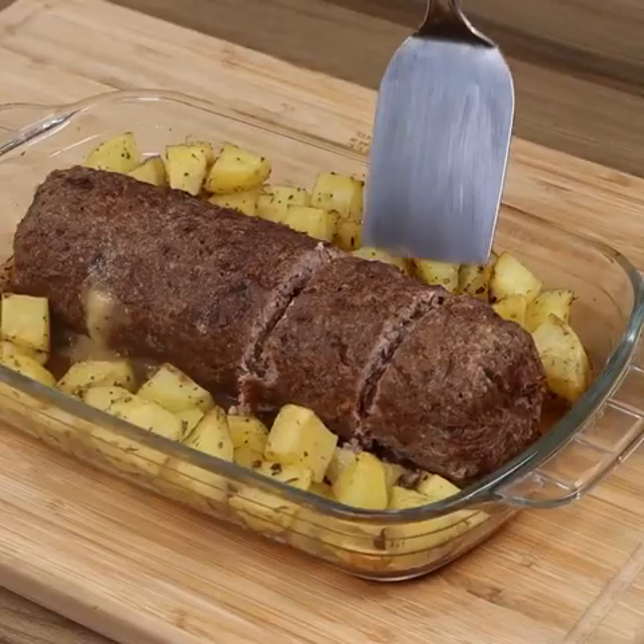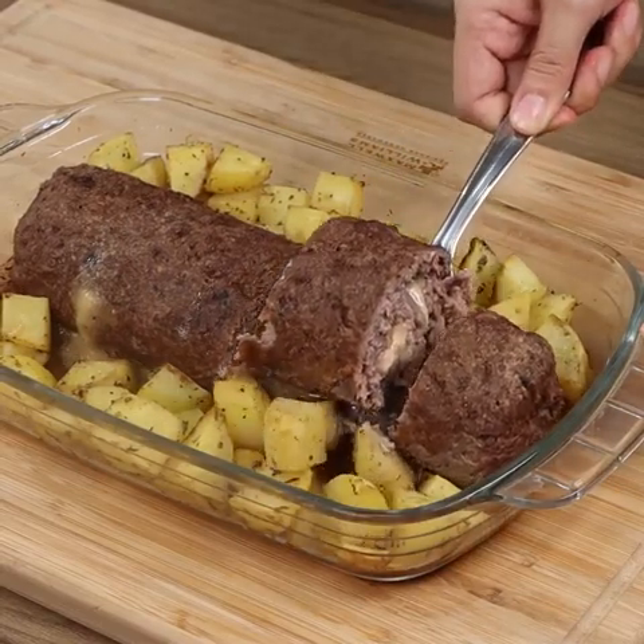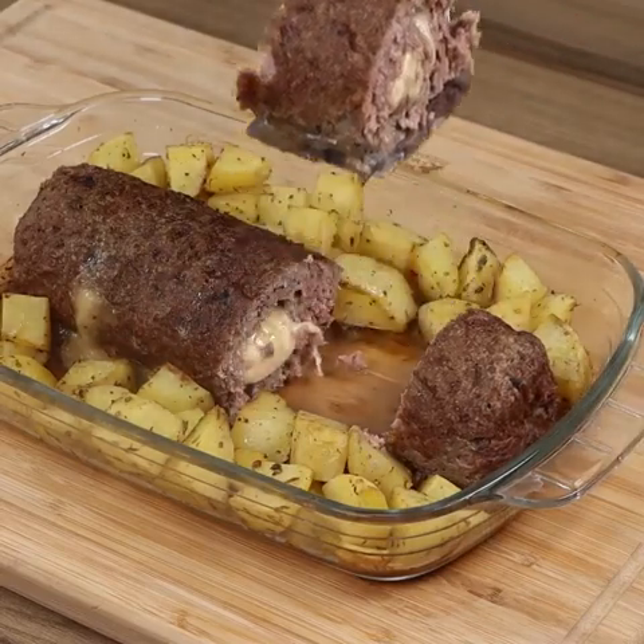And our recipe is done! Look how delicious it is! I really hope you liked this recipe! Now I'm going to reply to your comments! See you in the next video!